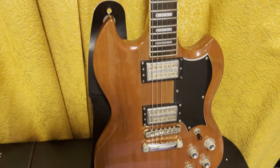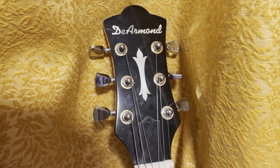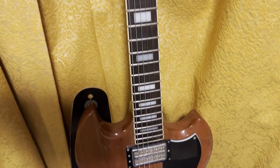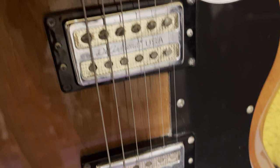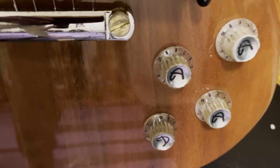All right, everybody, what I have today is a D'Armond S-73. It's a double cutaway. It has these really cool D'Armond USA pickups that are both in chrome and gold — it's like all the hardware. It has the A on the knobs.